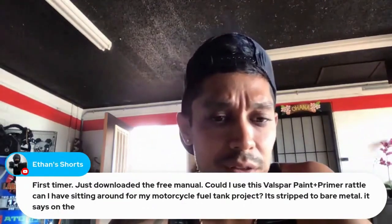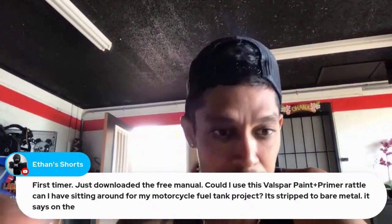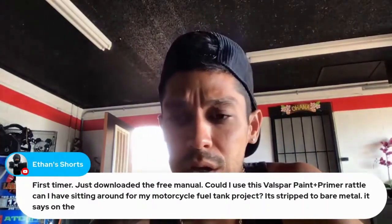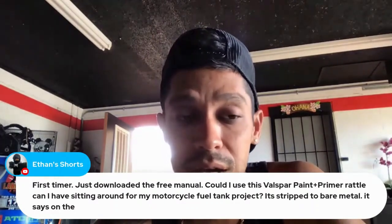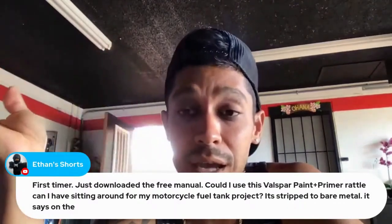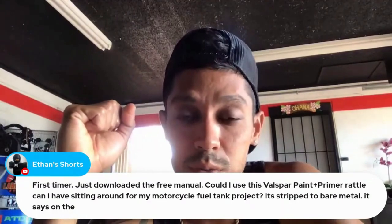First timer just downloaded the free manual. Could I use this Valspar paint plus primer rattle can for my motorcycle fuel tank project? It's stripped to bare metal. It says on the can it can be used on metal. I'm not sure if it's a 1K or 2K product. Any 1K product — one that dries with solvents evaporating versus adding a hardener which makes it cure and dry hard — will have an issue with fuel.